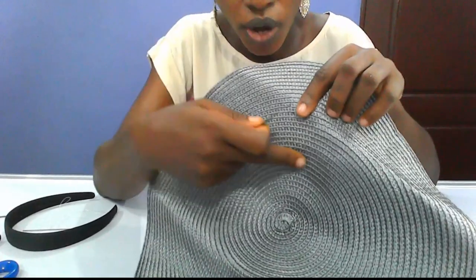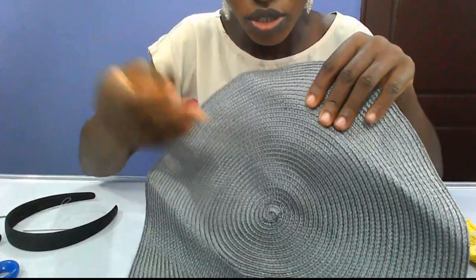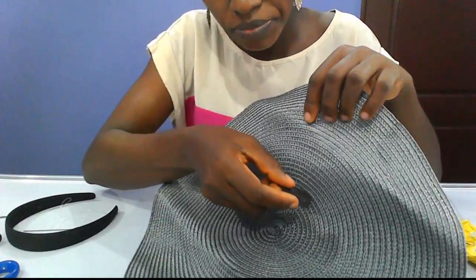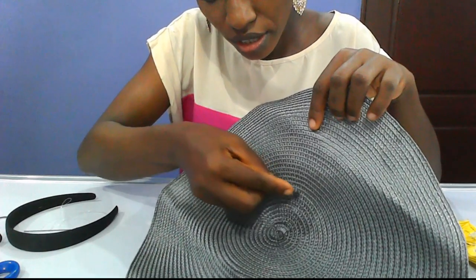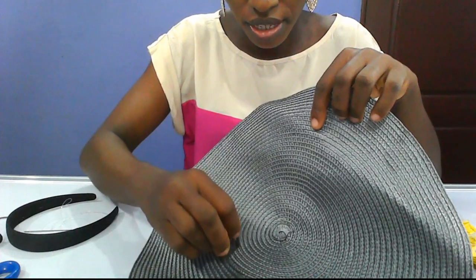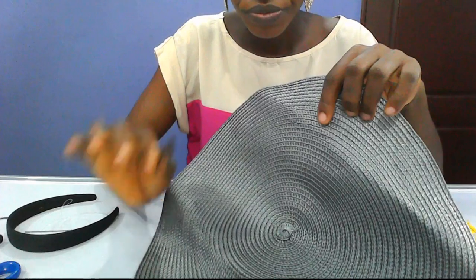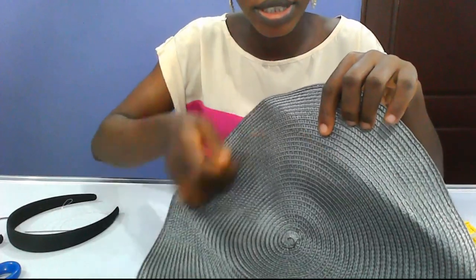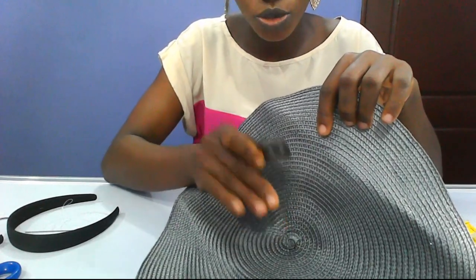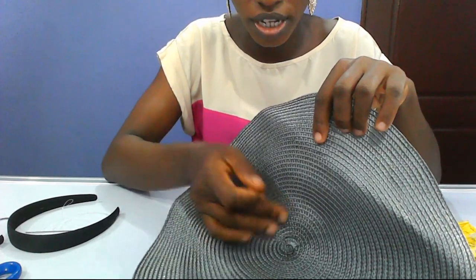Determine how wide you want the spacing on this straw mat to be. So let's say we want to cut from here — you just follow that line around with your blade and cut the part off. It depends on how wide you want this inner or middle part to be. If you want it wider, increase it; if you want it smaller, reduce it.